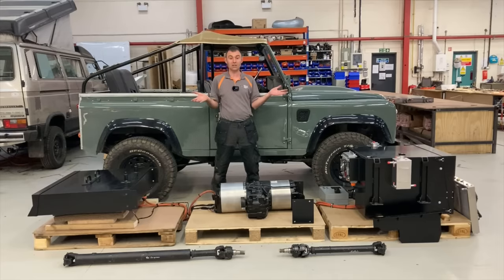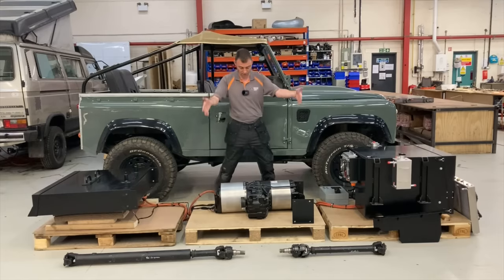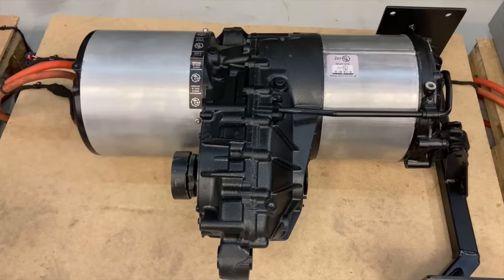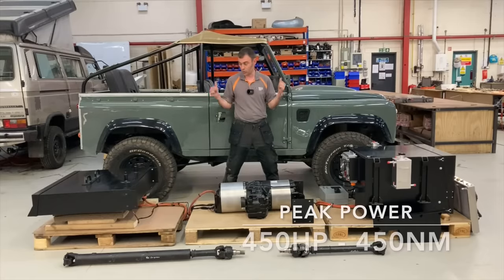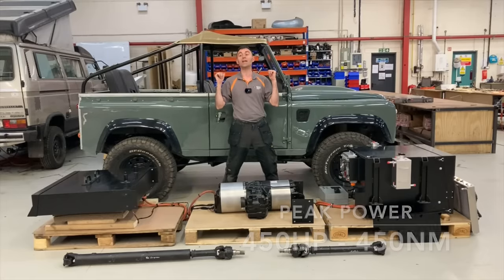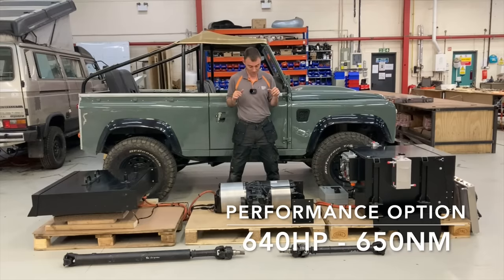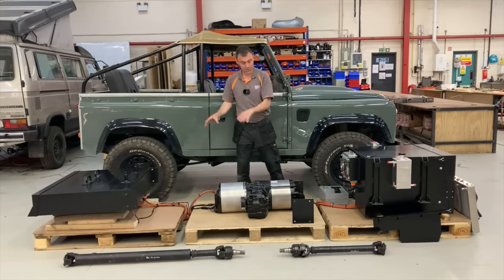In front of us are essentially the best bits out of a Tesla Model S or Tesla Model X. We've got the Tesla large drive unit — lots of power and a huge amount of torque, enough to push something like this from 0 to 60 miles an hour in 3.5 seconds, which is quite frankly bonkers.